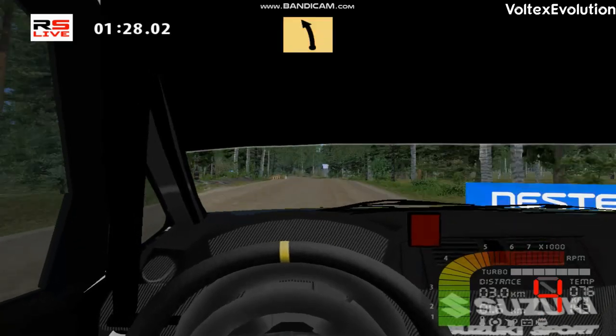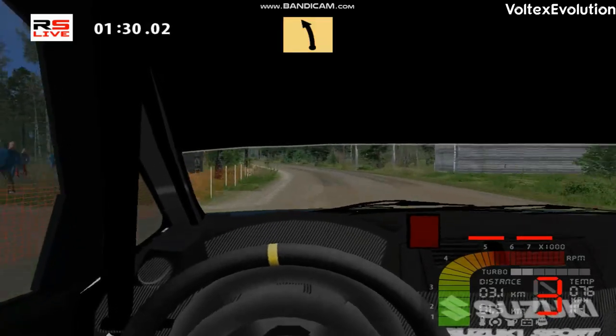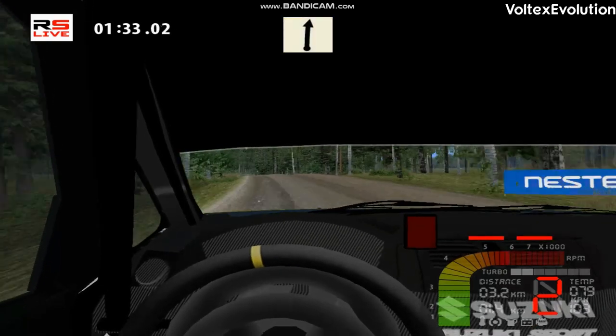Medium left, 100. Fast left, 150. Flat right, 100.